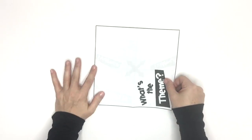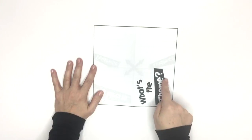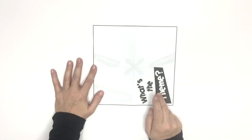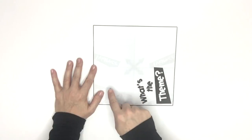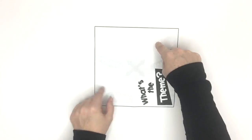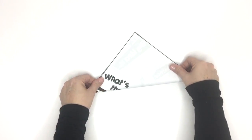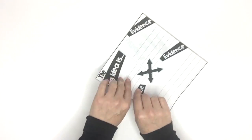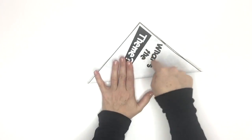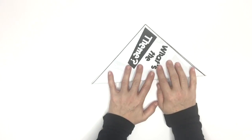Now the next thing we need to do is fold it into a triangle. When folding it into a triangle, it's important not to fold the part that says 'What's the Theme' — that's the title. We don't want to fold that part into a triangle. We want these two quadrants to fold into a triangle, not the title quadrant. So I'm going to go this way — notice I'm not folding that quadrant, I'm folding this quadrant and this quadrant.